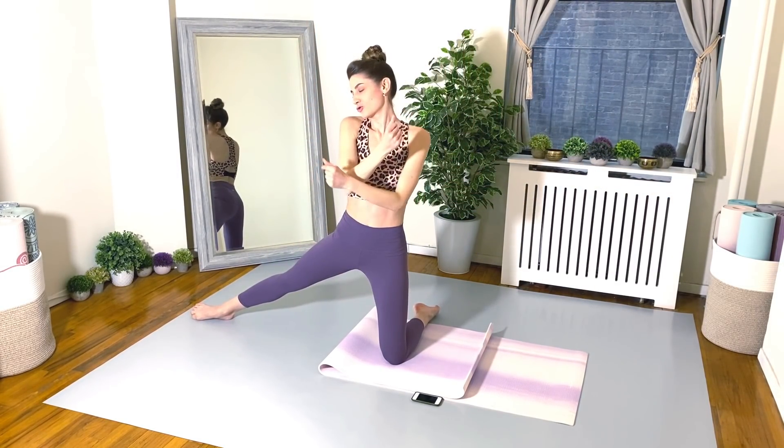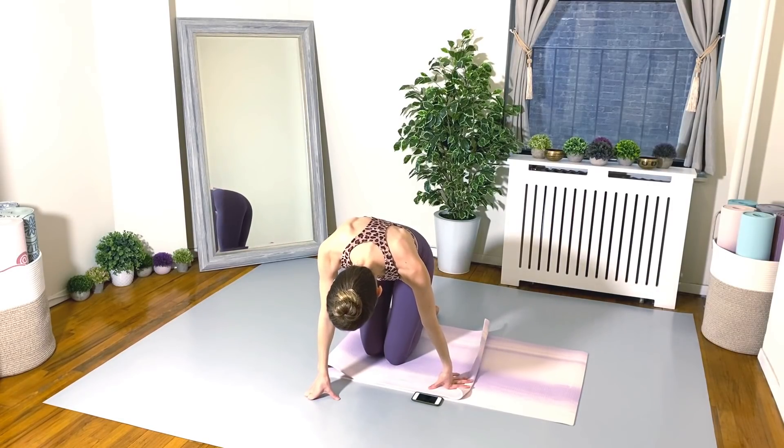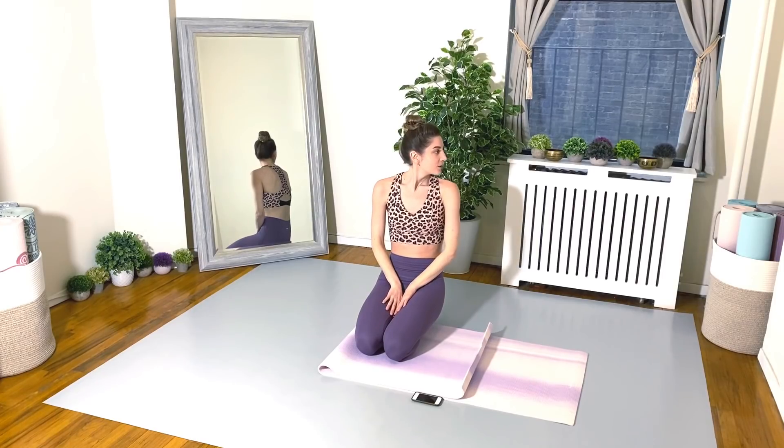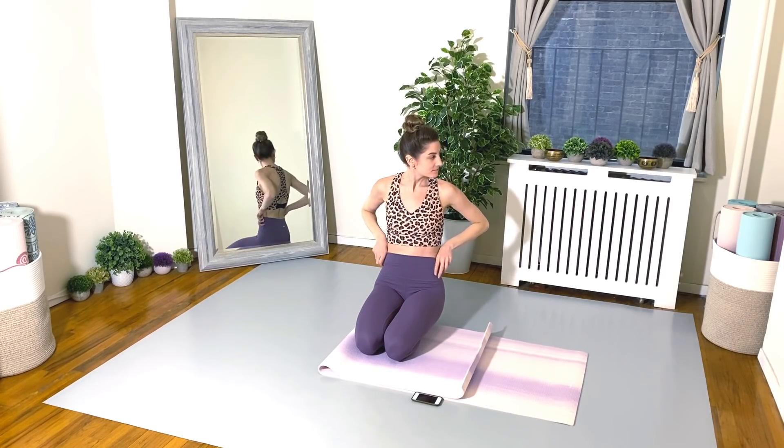Take a little breather. And the next exercise is, of course, the same thing, just on the second side. Let's even it all out.